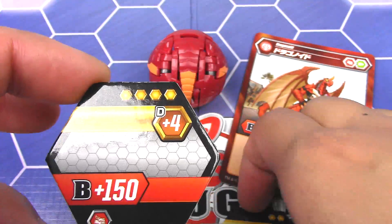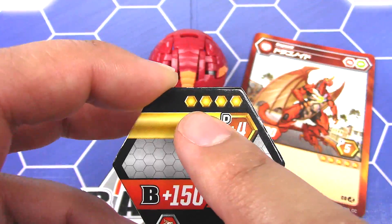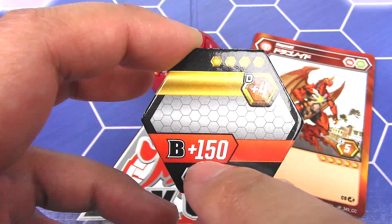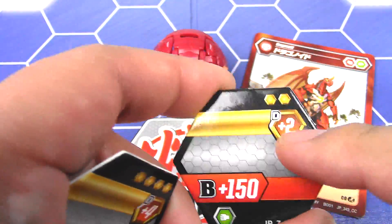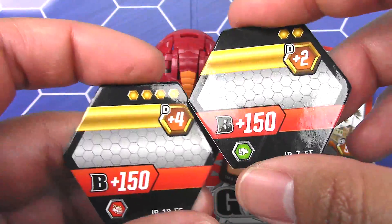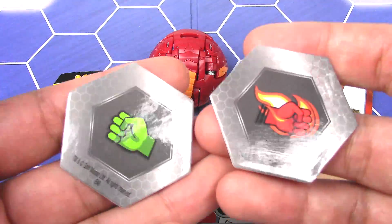I really like the design of the cores here. We've got these little nodes to represent the four damage and then the plus B down there. And you also have this design in the middle that looks like the Hive Matrix, compared to the regular Spin Master version.